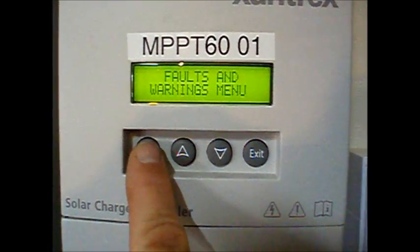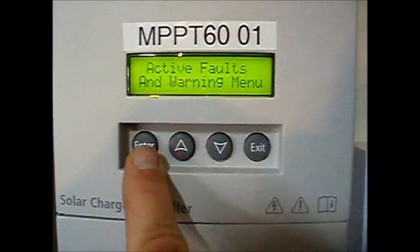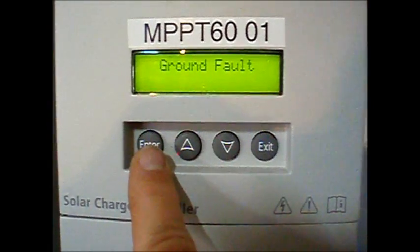Press the enter button to scroll through the menu: Faults and Warnings menu, Active Faults, Ground Fault.